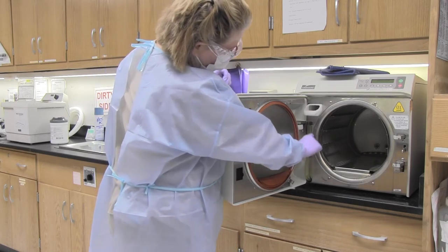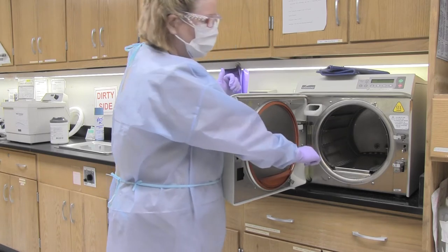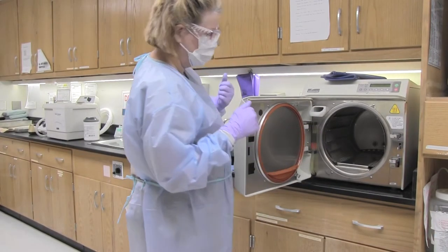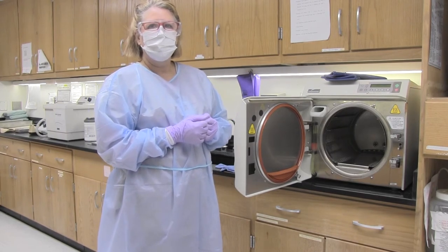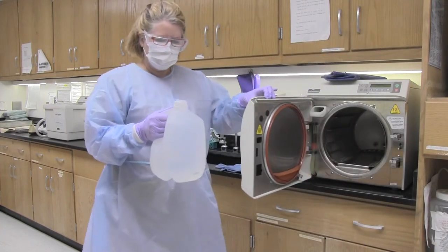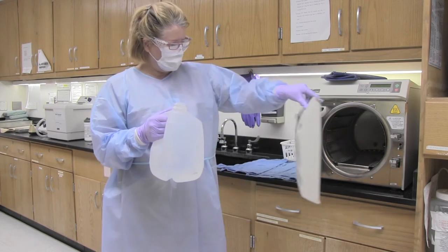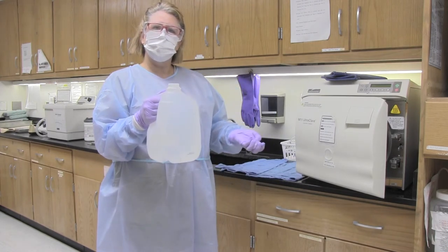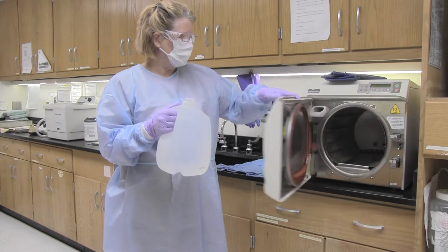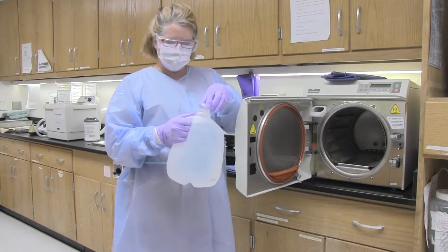If the water level gets down to red, there is not enough water in the autoclave to run a cycle properly. Make sure the water level is in the green zone, about halfway up — this actually looks pretty good, so we don't need to add any water today. Please make sure the ring from the water jug is removed before pouring when water is needed. There is a little ring you want to pull off and discard. We have had students in the past accidentally pour the ring into the unit, so make sure you are not that student.